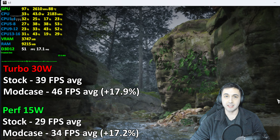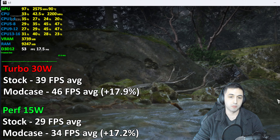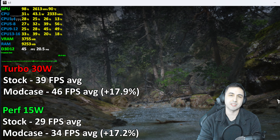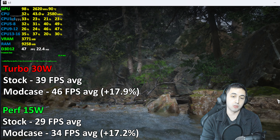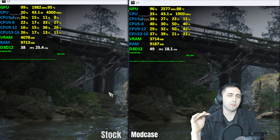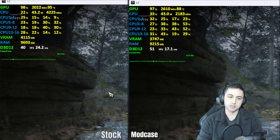For GPU testing, I ran Black Myth: Wukong — an Unreal Engine 5 game — for four runs, using the fourth run's frame rate since there's more accumulated heat by then. At 30W turbo mode, average FPS went from 39 fps hitting 95°C to 46 fps — a 17.9% improvement. At 15W performance mode, it jumped from 29 fps to 34 fps, a 17.2% increase.